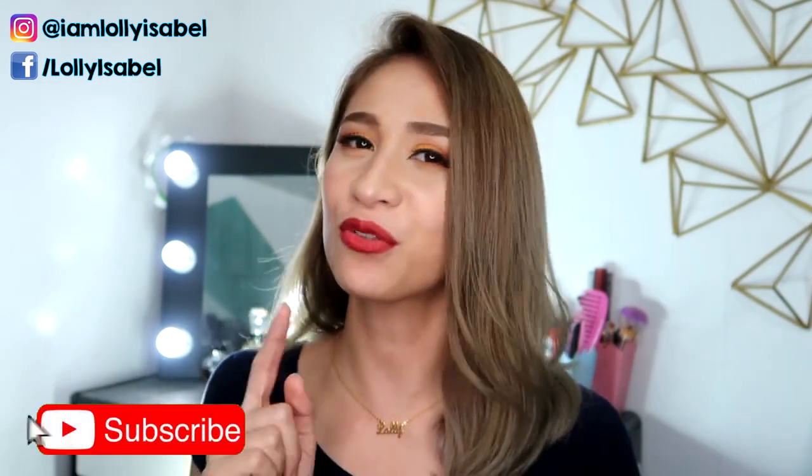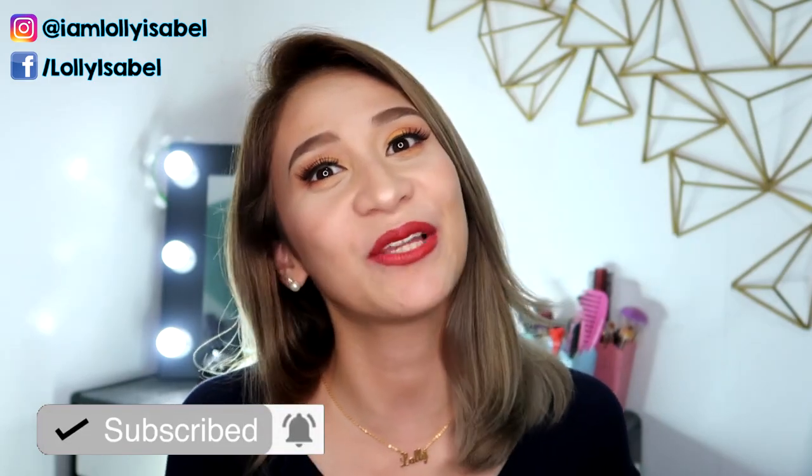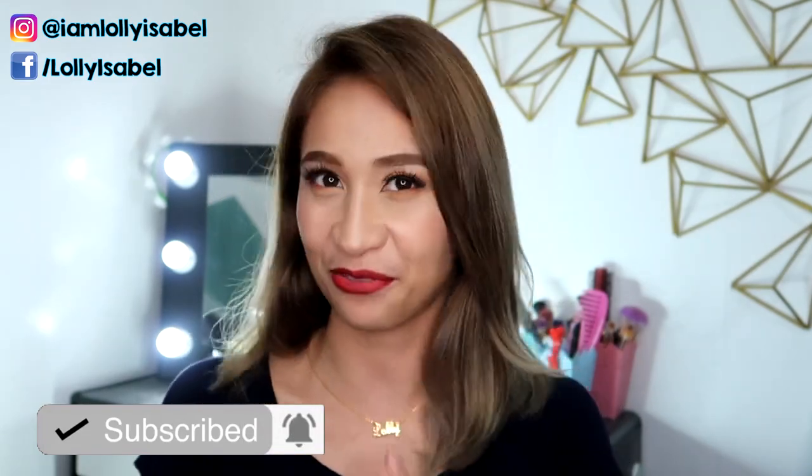Before we jump into the video, if you like my content, don't forget to hit the subscribe button down below. Also, click the bell button beside it so you'll get notified whenever I upload a new video.